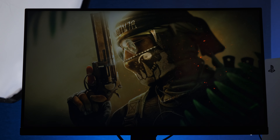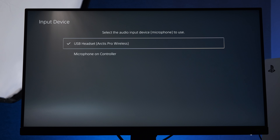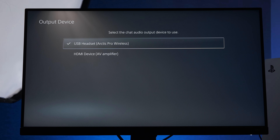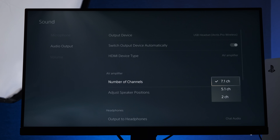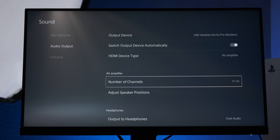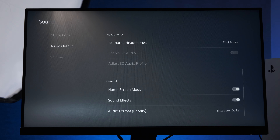Now let's dig into the settings on the PS5 itself. In Settings, Sound and Microphone, make sure that the input device is the one you've attached — so for me that will be the Arctis Pro Wireless. Then in Audio Output make sure the output device is also Arctis Pro Wireless, or the headset that you've got connected. Change the HDMI device type to AV Amplifier and change the number of channels to 7.1. Some headsets might only be compatible with 5.1 but 7.1 seems to work fine on mine. Output to headphones should be set to Chat Audio and the audio format should be changed to Bitstream Dolby.